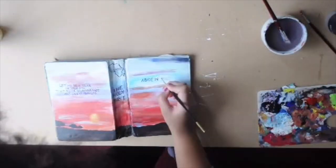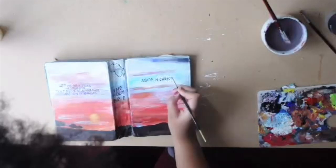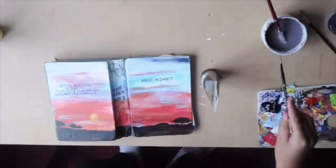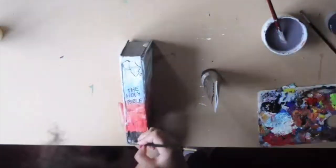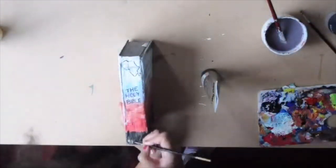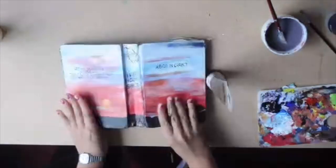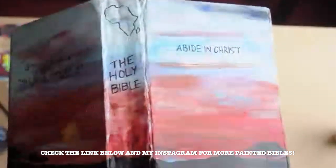So that's pretty much it — a nice quick example of a painted Bible. I hope you enjoyed this video. If you are interested in getting one, please do message me. I'll leave a link in the description box below, and all of the funds I receive are going towards a mission trip to Belize with an organisation called YWAM. And I will see you next week — thanks for watching.